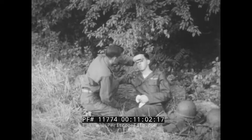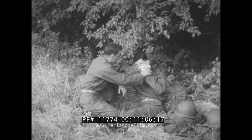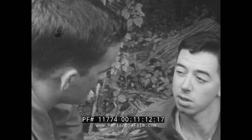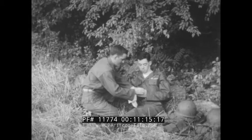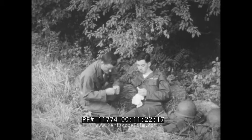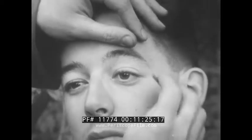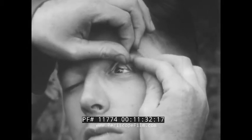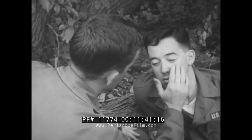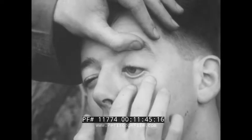Don't let him rub the eye — the tears should wash out the object. If it still remains, roll the upper eyelid back over a matchstick or something similar to expose the irritating object so you can easily remove it with a clean handkerchief. If the object is under the lower lid, pull the lower lid away and, if you see the object, use the cleanest cloth available to remove the irritant.